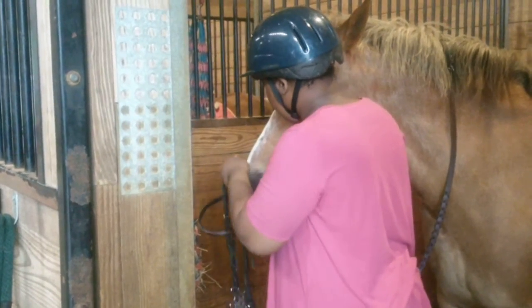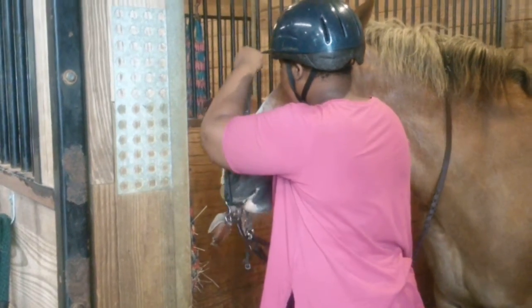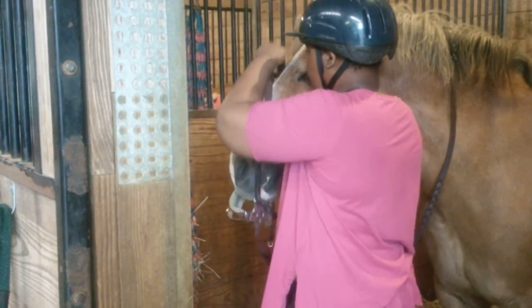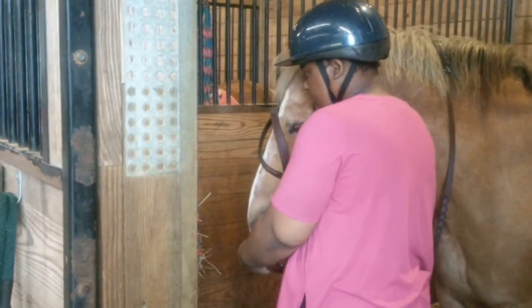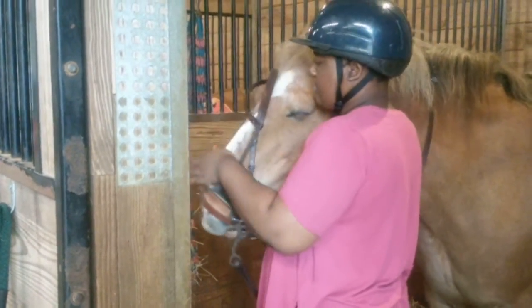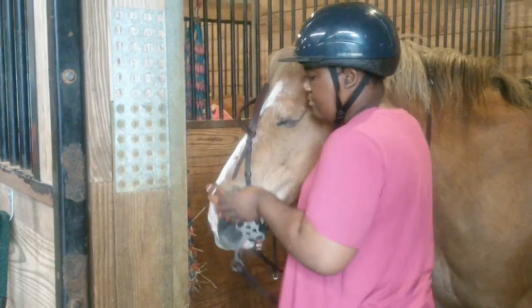Good. Now lift the bridle up. Hold it in your right hand. And then your left hand has to help find his nose, right? So go down to that nose. Good. You got it? Good. Slide it up. He's helping you with his lips. Keep working.